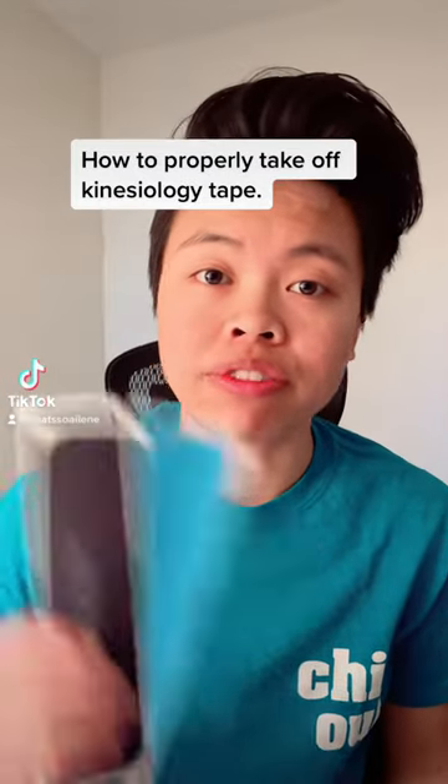Hey guys, I'm going to show you how to properly take off kinesiology tape. Although it might be funny to rip it off and see your friend in pain, it's not really the most ideal way of taking it off.